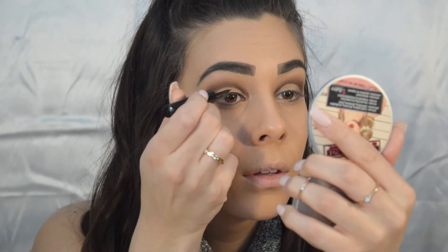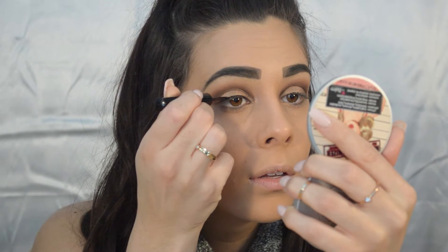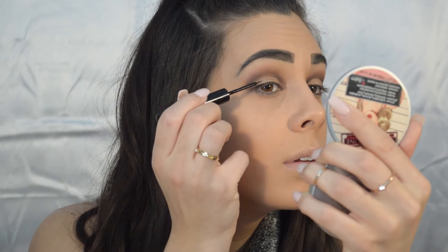So I went in and added my eyeliner and lashes off-camera because I tried to film it but the struggle is real — I haven't mastered that yet. I used the NYX liquid liner and then added some Ardell Double Wispies, which I love, but they're a pain to put on — they're too flimsy, but they look good.